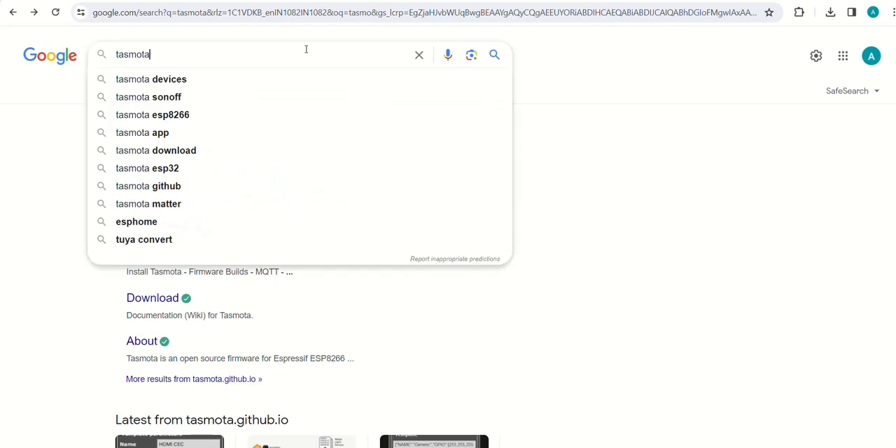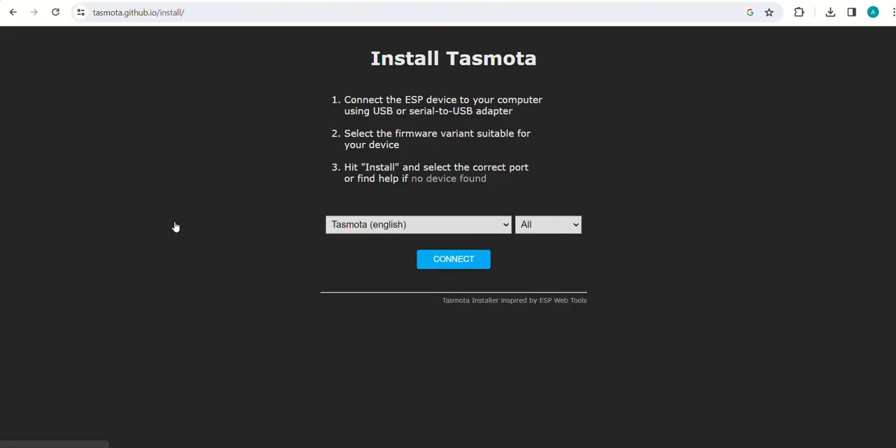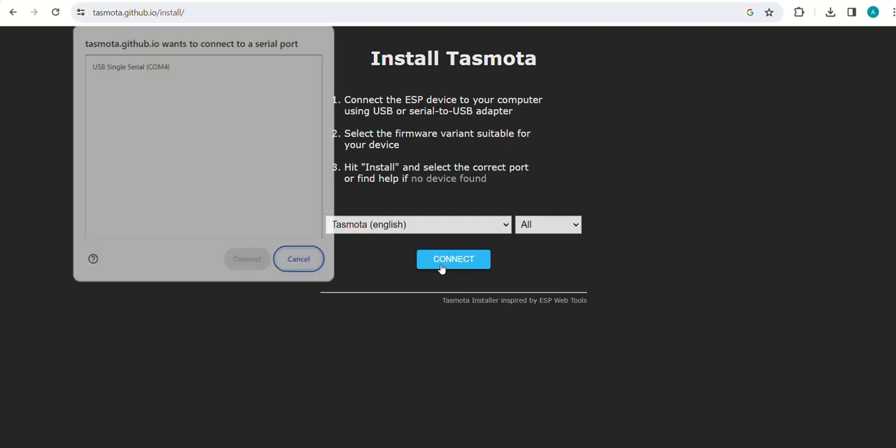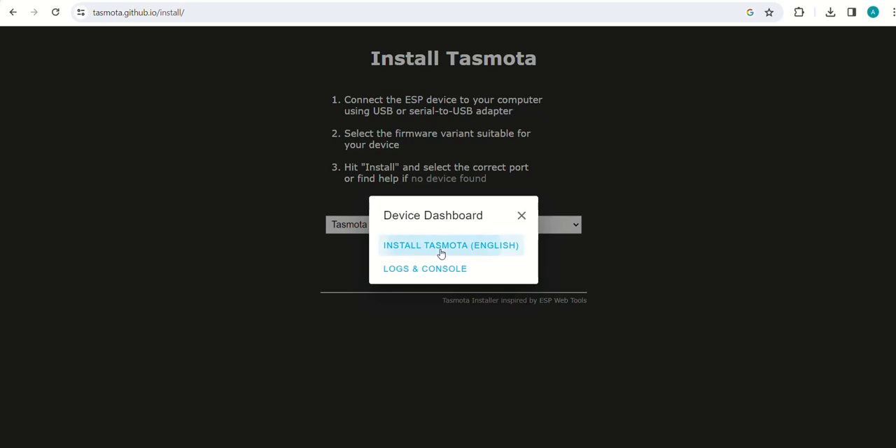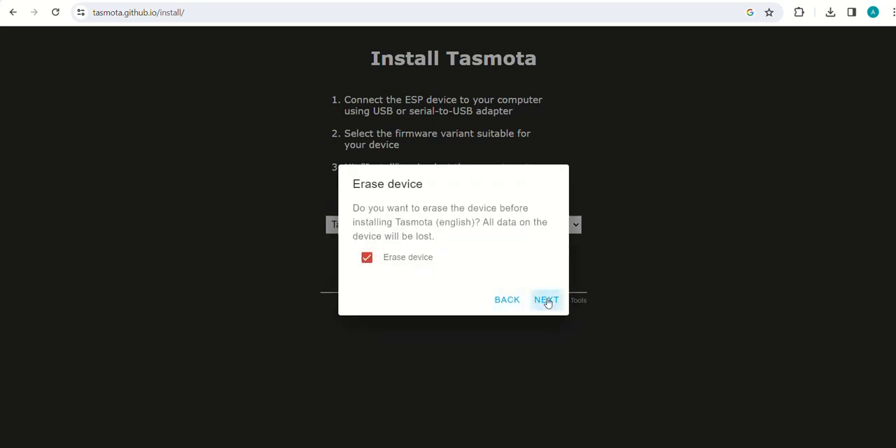Search Tasmota in the Google search window and click on install Tasmota as shown. Connect the ESP32 to your computer and click on connect. Select the COM port and click on connect. Then click on install Tasmota and press the boot button on the ESP32 board.